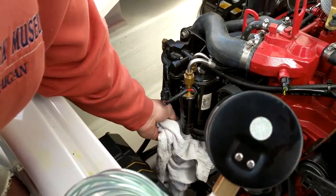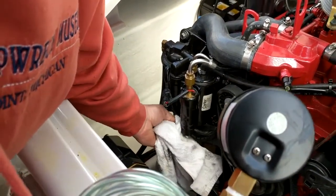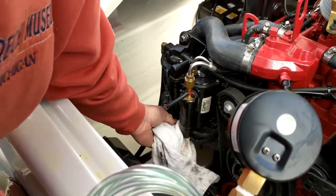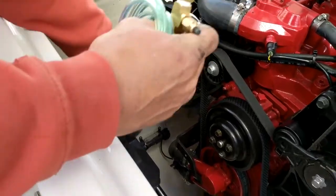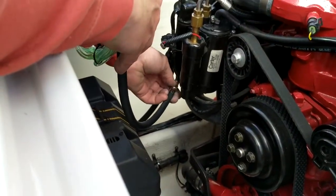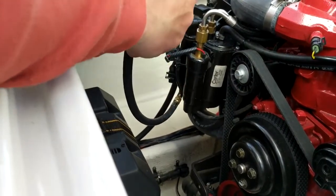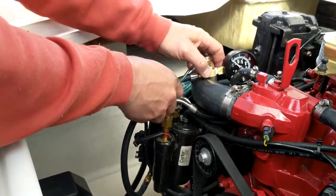You're probably going to get a little fuel coming out because it's still under pressure. Tighten that down. Go ahead and screw on the end of this. Now we're going to tuck this up here and start the motor.